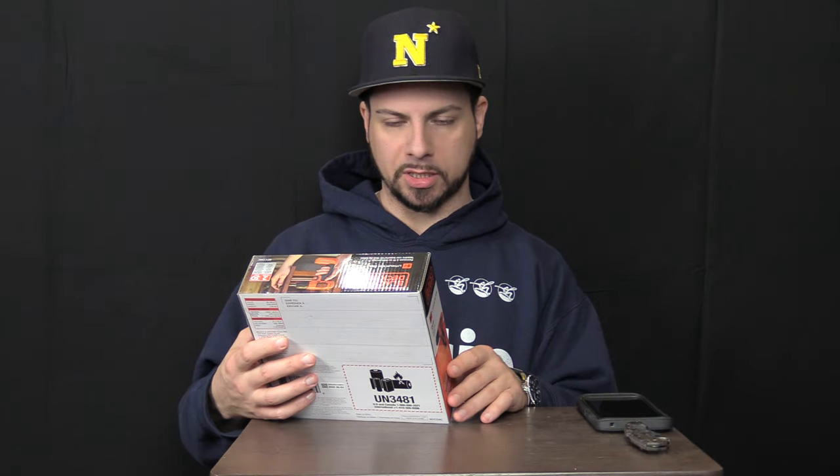400 RPM max is the speed, 1.32 pounds, the rest of that really doesn't matter. There's not really too much else that's interesting on the box, so let's open it up.